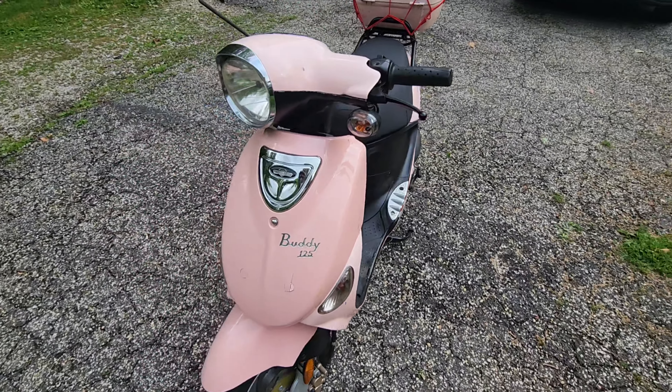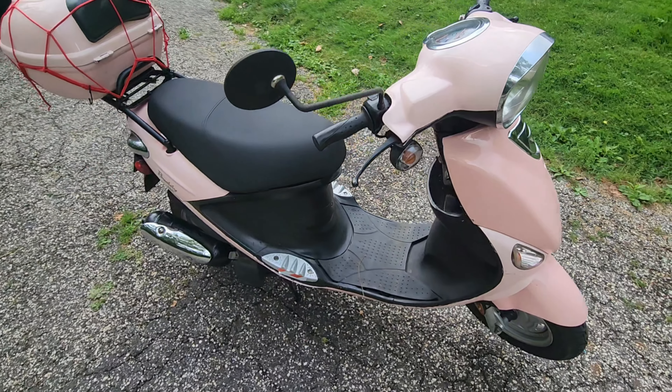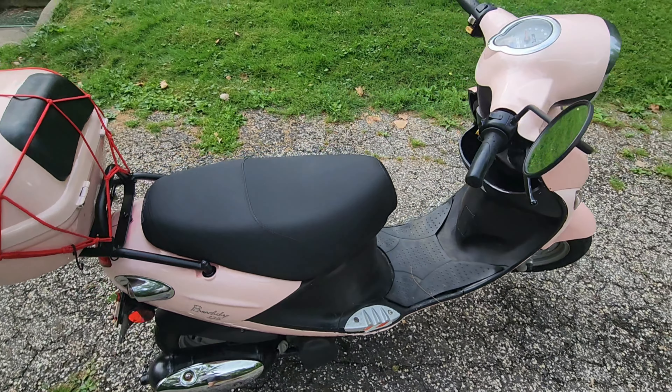Hello YouTube and welcome back to the channel Outside the Target Demographic. Today we have, I swear to God, it's my wife's buddy scooter and a cautionary tale. So let's get started.